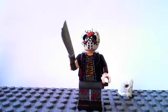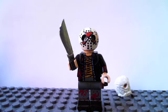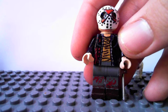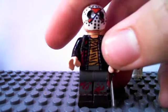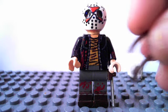The machete is made out of a castle sword from one of the newer sets. As an improvement, I smoothed it out a bit and painted the blade silver. And he has a little sheath for it, cut out from a piece from Pirates of the Caribbean, glued onto his leg.